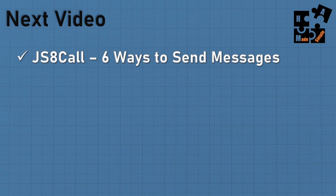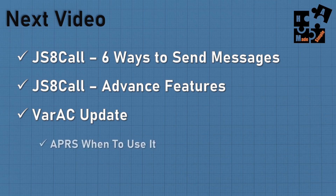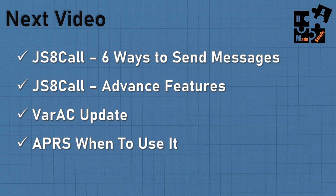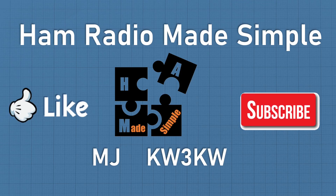The next video — not necessarily in this order — I'm going to do six ways to send messages within JS8Call and show some advanced features. VARC has been updated with a new user interface, so I'll cover that as well — it's a fun program if you're looking to make contacts. I'm currently working on a new user interface handout guide, which should be available shortly. And I'll talk a bit more about APRS and when and how to use it. This is MJ, callsign KW3KW, thanking you for hitting the like and subscribe buttons and all the great comments — Ham Radio Made Simple, out.